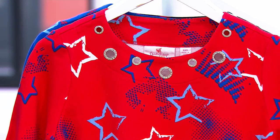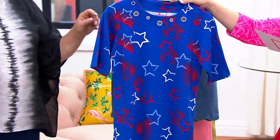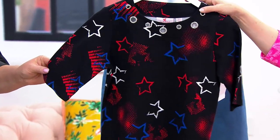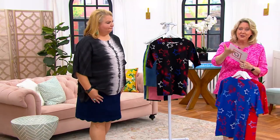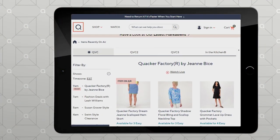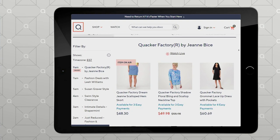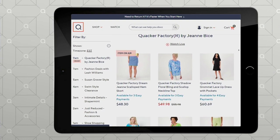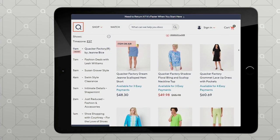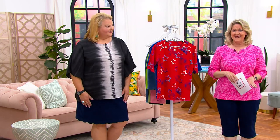Only order this year and brand new today — extra extra small to 3X. If you want the red, 400 remain. If you want the blue, 900 remain. If you want the black, 400 remain. You're the first ones to see it. Elbow length sleeve. All you have to do is machine wash, hang to dry, and turn it inside out when you do. You can shop the show, and there was that beautiful dress which goes with our today's special value coming up at 11 a.m.